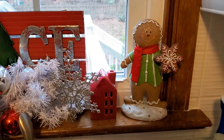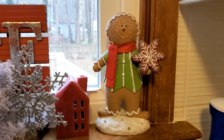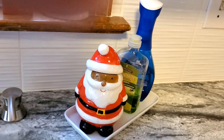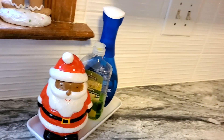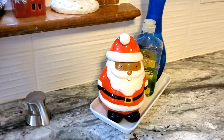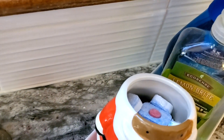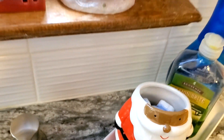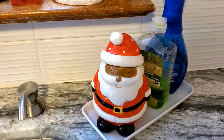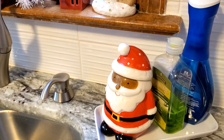Over on the other side is my little gingerbread person and a little red house. In my functional spot right here by the sink, I have a cute little Santa — very much like the snowman we looked at earlier, the top of him comes off and inside I can keep my pods for my dishwasher. It smells good. I have my dishwashing liquid and I'm using Melaleuca this month because it's a beautiful green, as well as my Dawn spray.